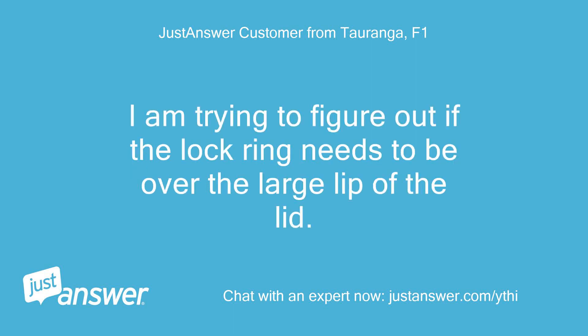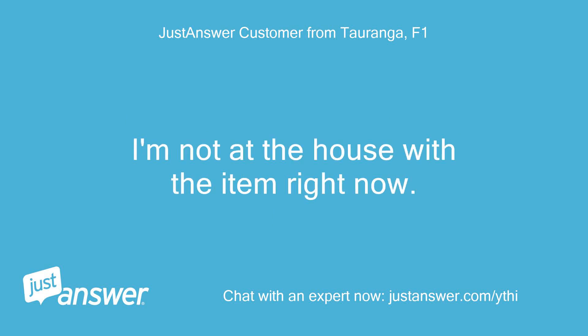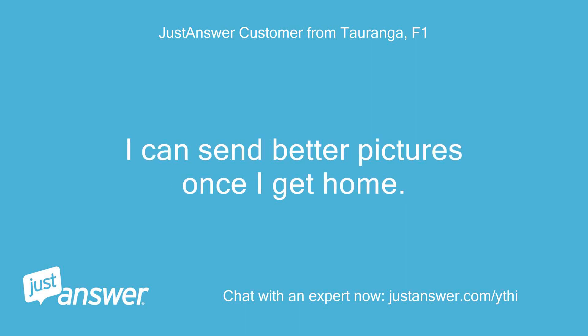I'm trying to figure out if the lock ring needs to be over the large lip of the lid. I'm not at the house with the item right now. I can send better pictures once I get home.